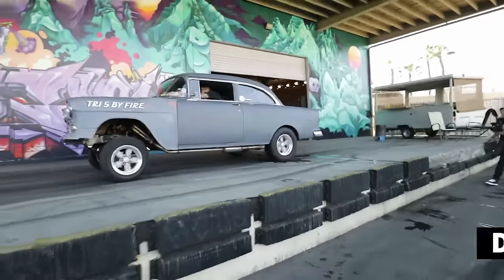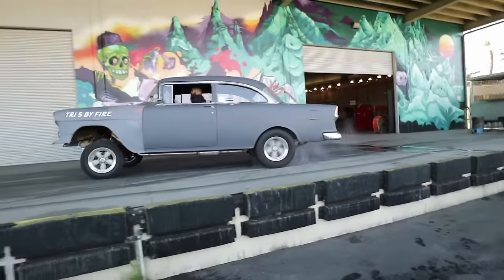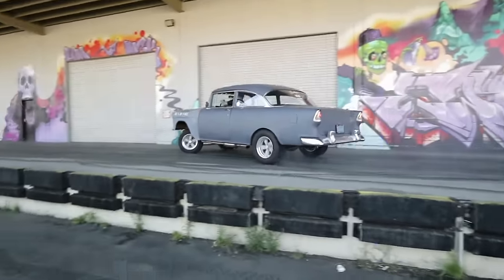Hey, we're back here on the Gasser 55 project. For those who don't know, we are rebuilding my 1955 Chevy Bel Air into a street beast. 990 car, 700 horsepower, and make sure it's super reliable so I can just cruise the track, race, and go back home.